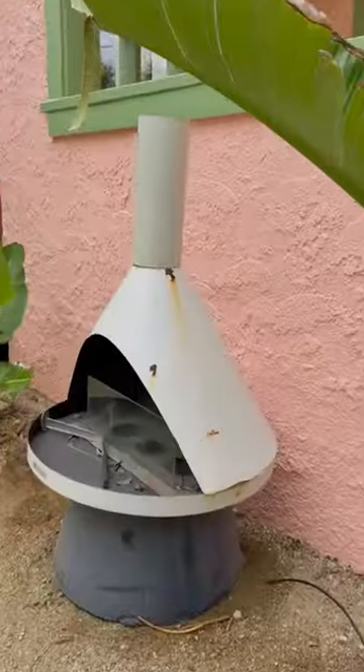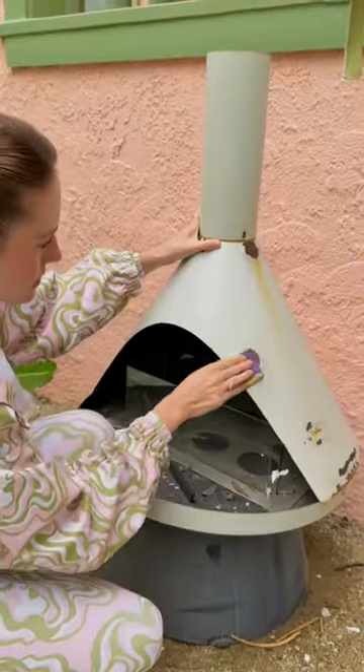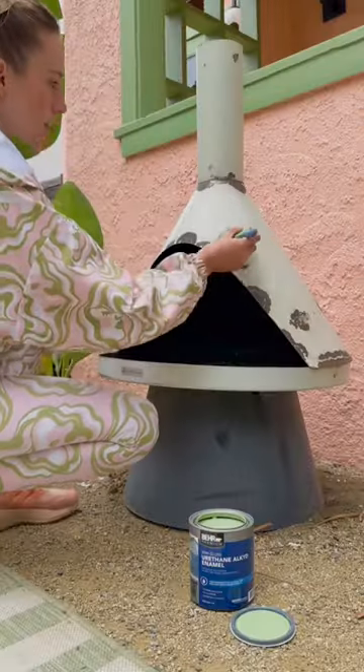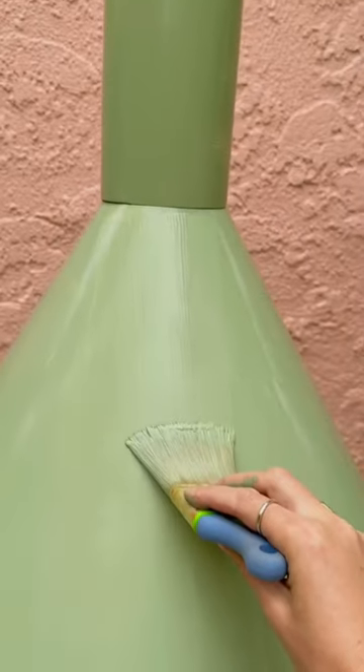It turned out so cute. Our fireplace was looking rough, but it's nothing a little paint can't fix. Scraped and sanded the flaky parts — make sure the edges are feathered, then sand all over, wipe it off, and then put on that metal paint. You're going to want to do a few coats, and with the final coat, brush it all in one direction.